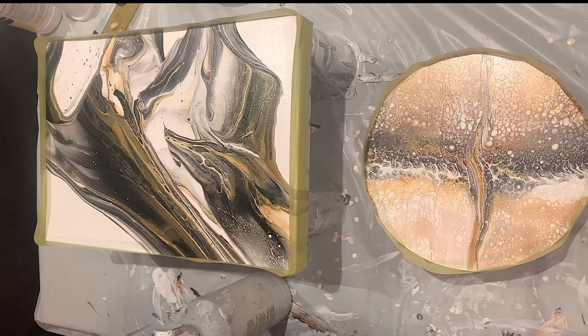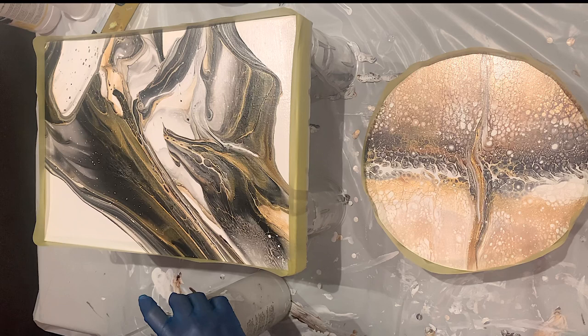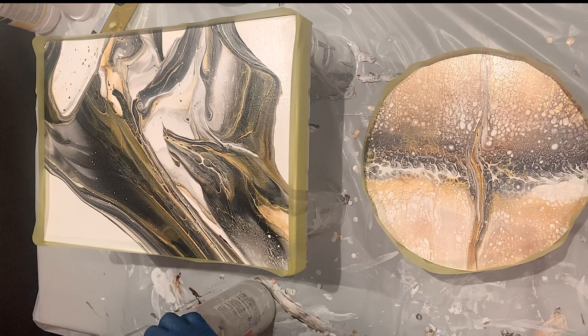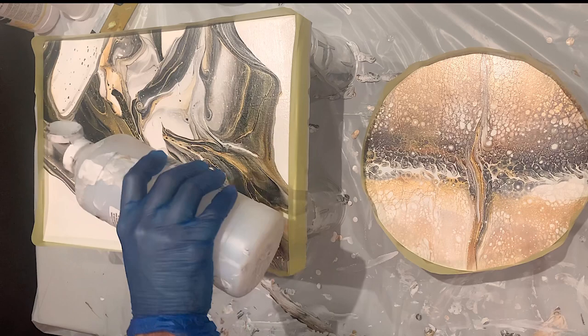I'm a person that has no patience at all, so I've been doing that in the past. I haven't been doing it in a good while because in Germany I use a spray varnish that works perfectly. Here in the UK I don't get that spray varnish, so back to my basics — that's how I finished several paintings before.